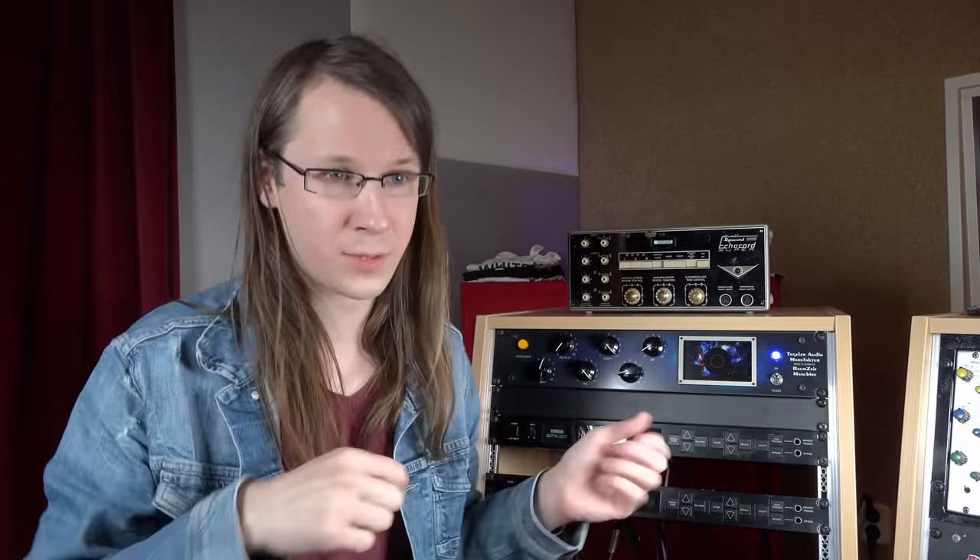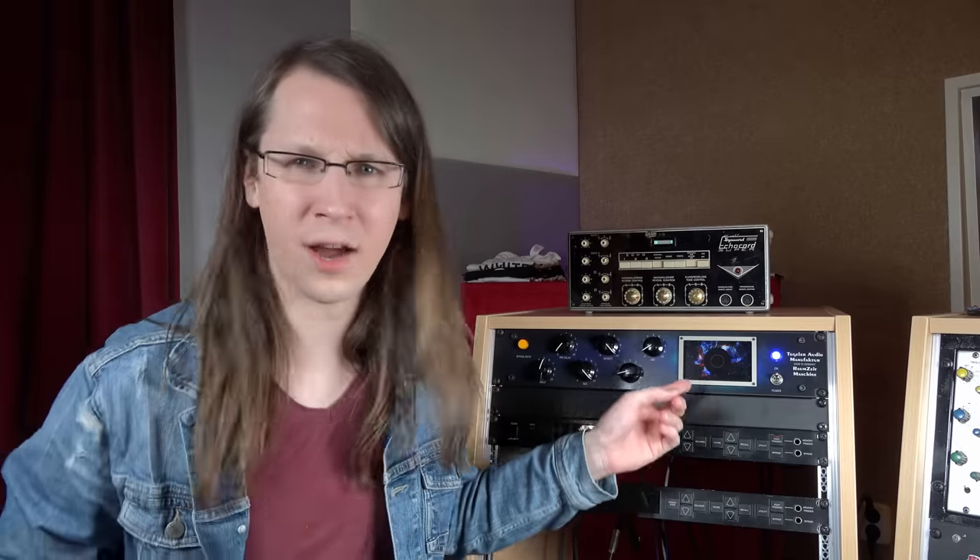You guys actually commented on that in my unboxing video as well. There's an update coming to this unit, probably somewhere next year — I don't really know when — but they're going to update the interface, and all existing units will get this update via the USB port to update the software. It's going to look way better than it looks right now and is going to give us more info.